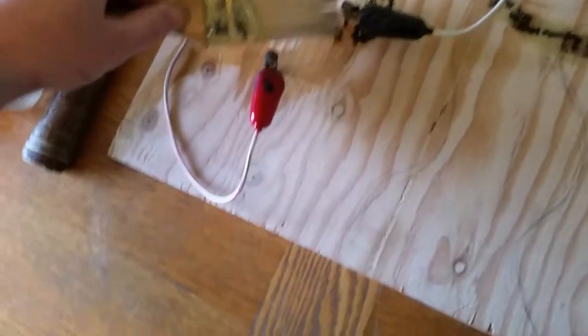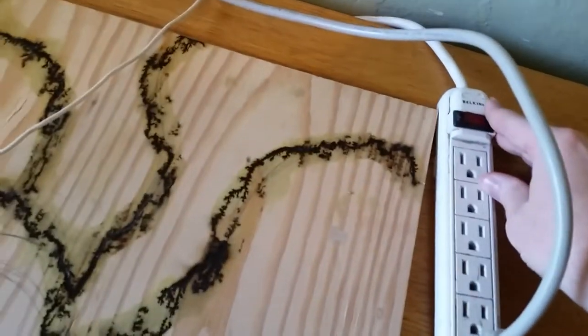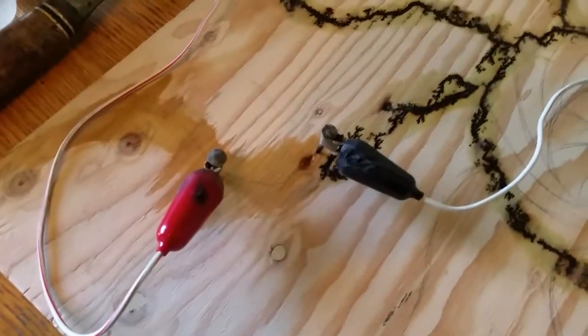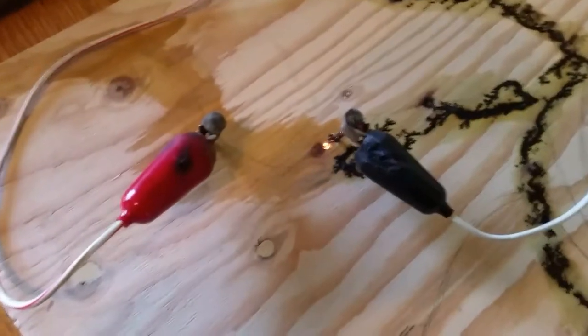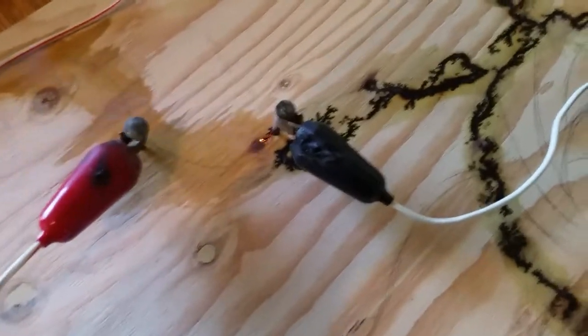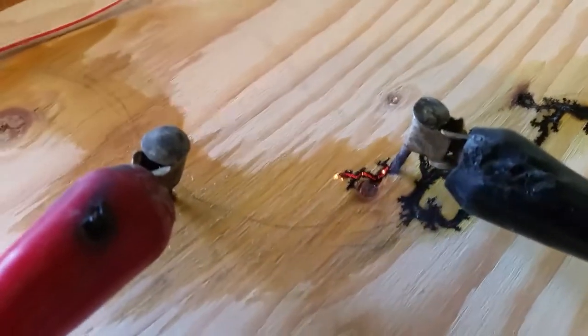Anyway, we're going to flip it on. I always recommend using a power strip or something with a button that you can flip on and off, or else you're just going to have to disconnect the transformer each time that you want to change your diodes around. It never really gets old to watch.